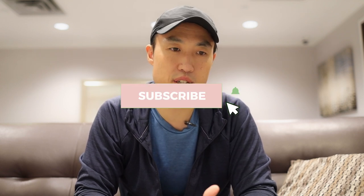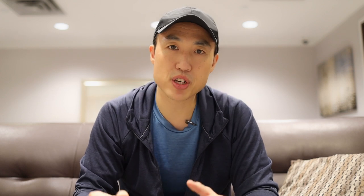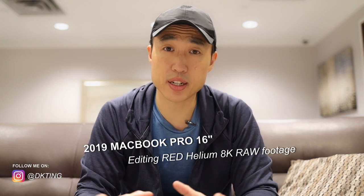I've done a hard drive test to check the read-write speeds for external hard drives. I've done render tests on my fully edited timeline. Today I want to talk about really pushing the limits with massive files that you might encounter when you're video editing.